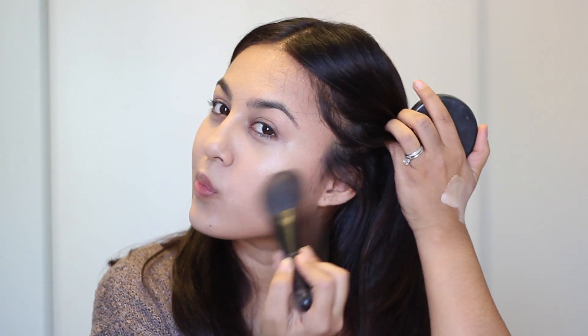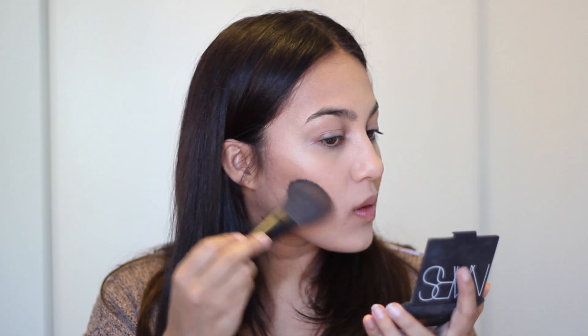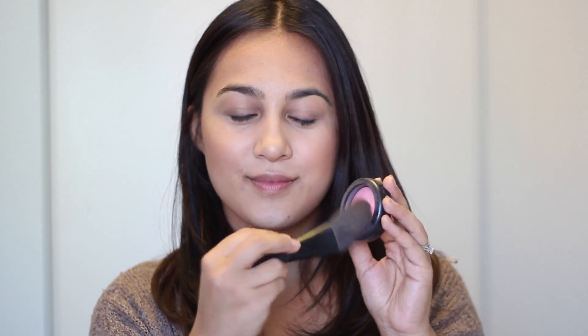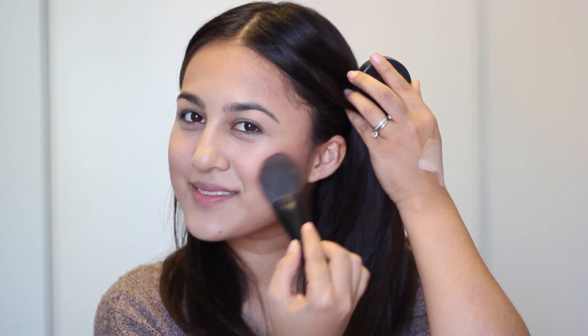After blending it in, I'm going in with my MAC powder to set most of the makeup. I'm trying to avoid any areas that I want to look glowy. Then I'm going in with my NARS Laguna bronzer, adding that to the hollows of my cheeks to warm up the face and contour at the same time. I love this big fluffy brush — even though it's big, I can still get enough precision and it doesn't look too harsh. Then with that same brush I'm going to use a pink blush by MAC called Dainty.